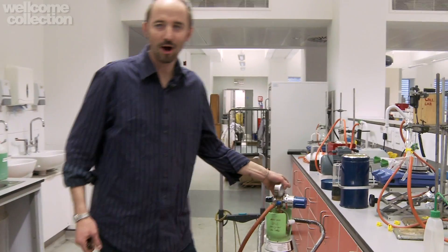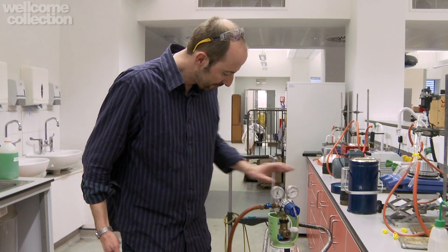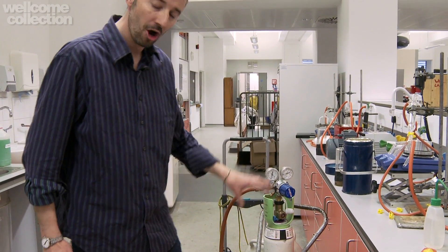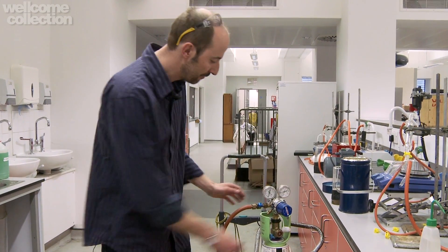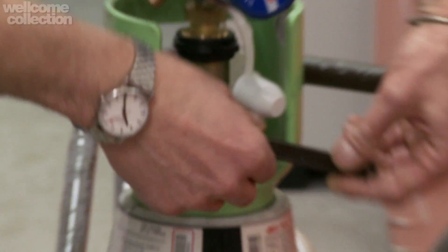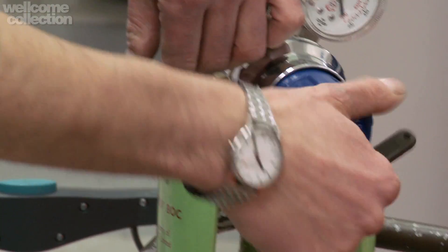First of all, you can't make oxygen. Remember, it's an element, so it's already there. But what we've got is oxygen in a cylinder. These black cylinders with white shoulders are always the telltale sign that what we've got is oxygen. It's a pressure regulator over the top, and what we'll do is open the cylinder and start blowing the gas through this hose.